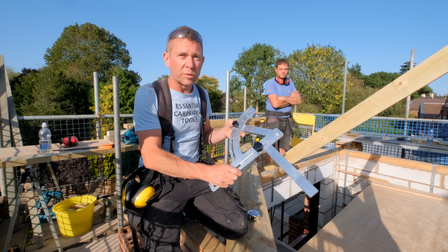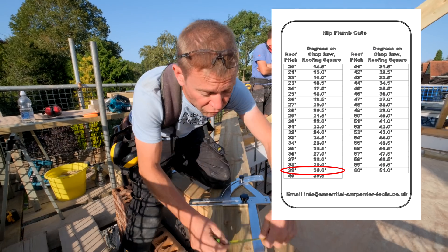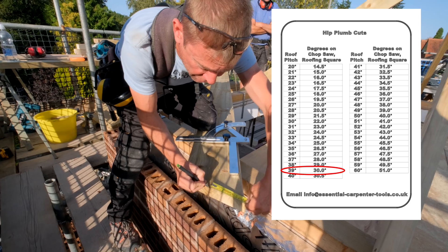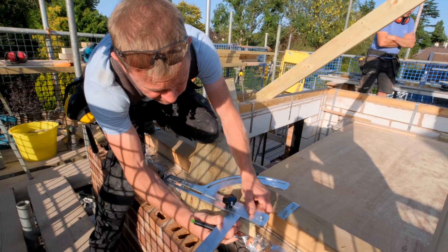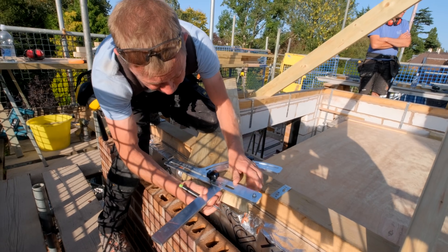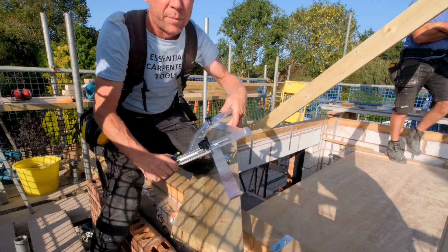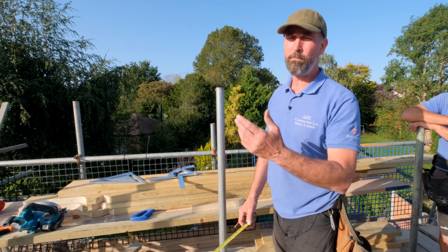I've got the 30 degrees off of the chart, set the square to 30 degrees, and then I'm going to mark 135mm down this plumb cut — that is the height above plate that we discussed earlier. I can put the square there and slide it down until it's 135mm, mark the line there. Now the square is set up ready for our hip bird's mouth.